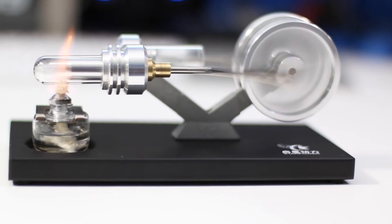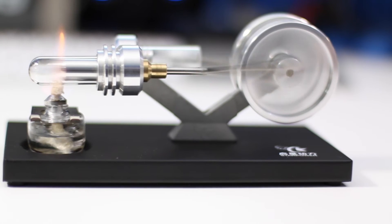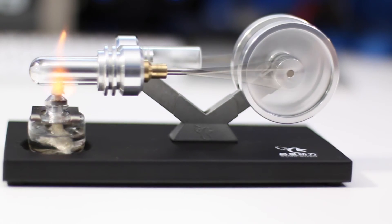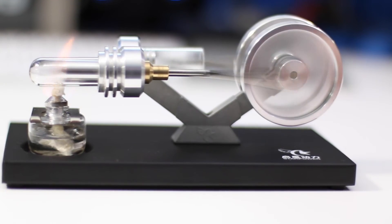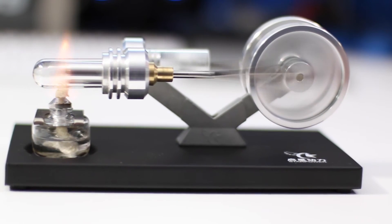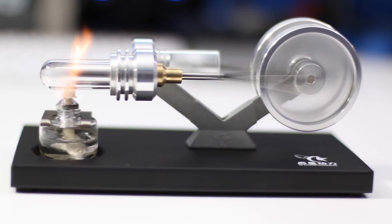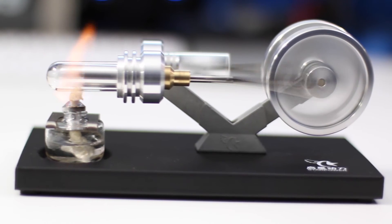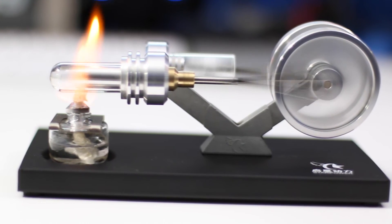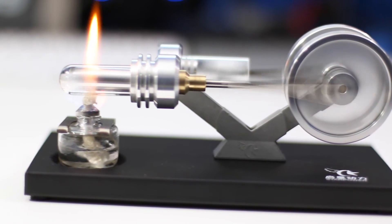This is a nice smooth transfer of power. See the piston running over here? It's beautiful — beautifully run and very stable. It's starting to vibrate a little, which is kind of common for this sort of thing. It's really generating a lot of heat, just enough to get that thing going. I'm going to blow it out.